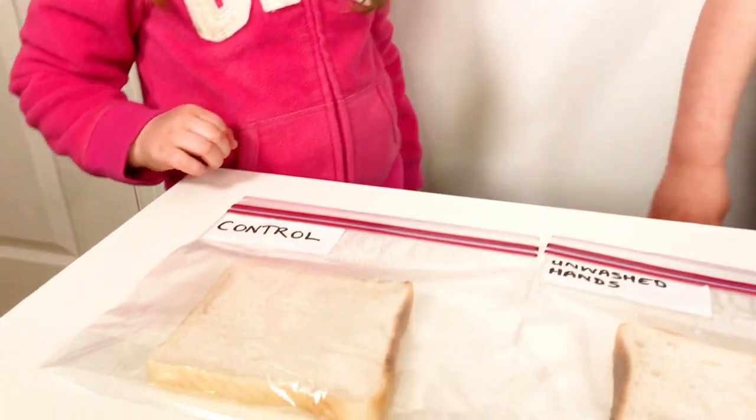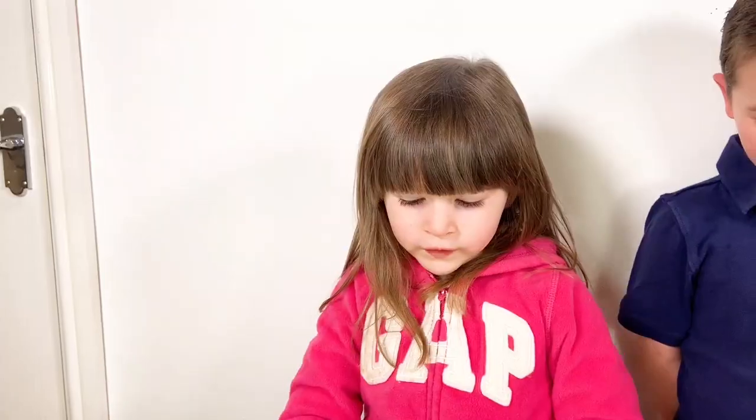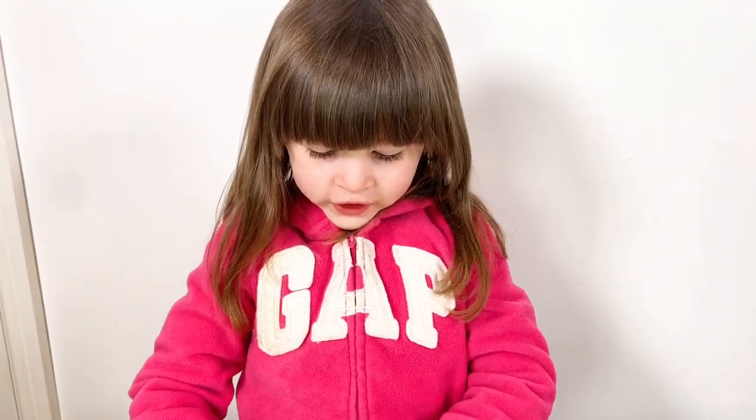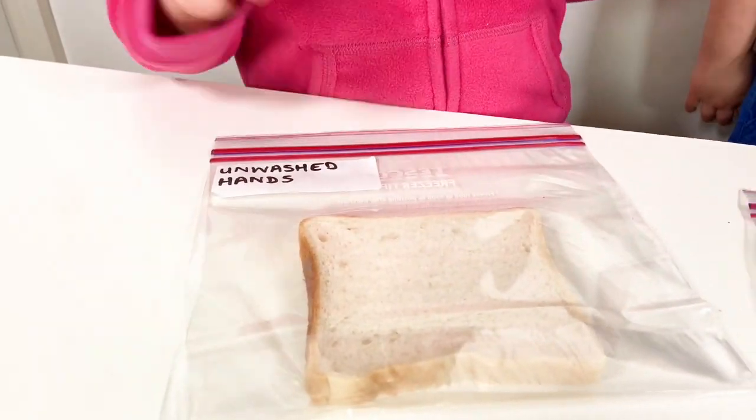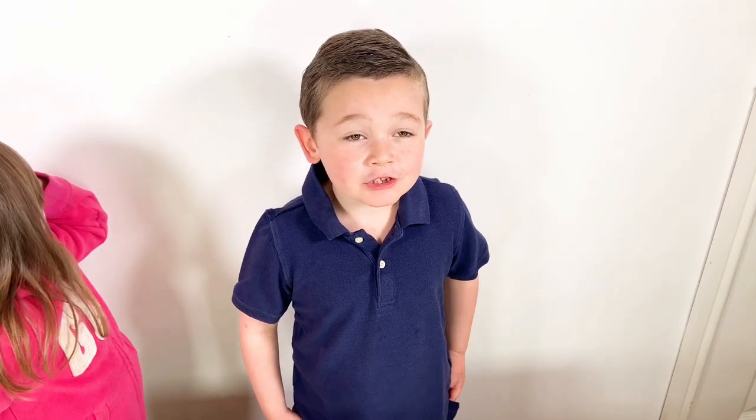So the clean slice will have the least mould. I think the piece touched with dirty hands will have the most mould. Now we need to wait a few days and we're going to see what happens.